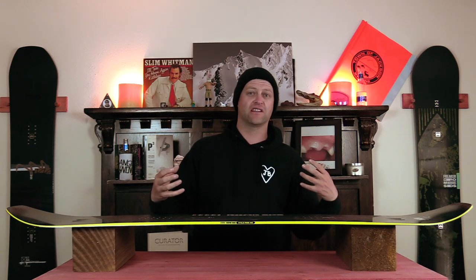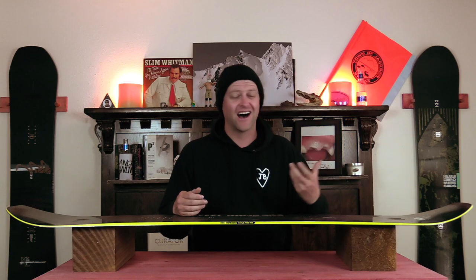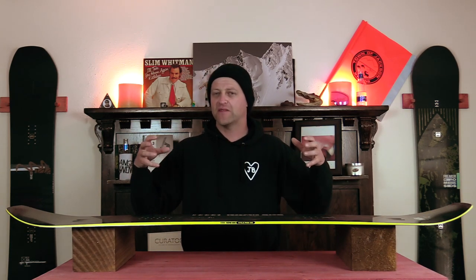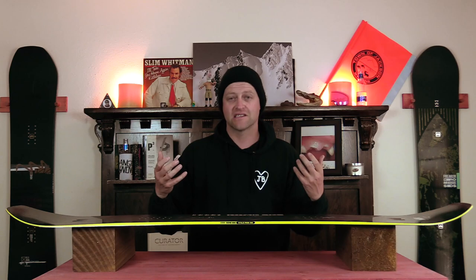If you're one of those guys that really likes airtime, you need to be looking at this. If you're someone that wants to ollie over a five-foot-high slow sign, you need to be looking at this. It's very reactive — when you load that camber up, you feel instantaneously how this thing wants to pop.